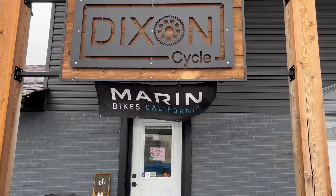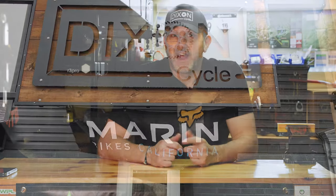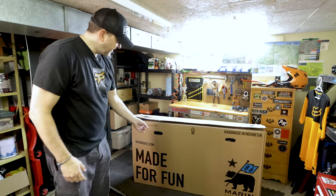I decided to start over. I started the channel with a hardtail and I'm going back to a hardtail, hoping this bike can basically do it all — ride trails around here, do some gravel riding, get out and do some adventures. It should be perfect for it. And I got a great smoking deal from Dixon Cycle here in Caledonia from Brian on a Marin San Quentin 3, and the best part about it is it's orange. So let's check it out.